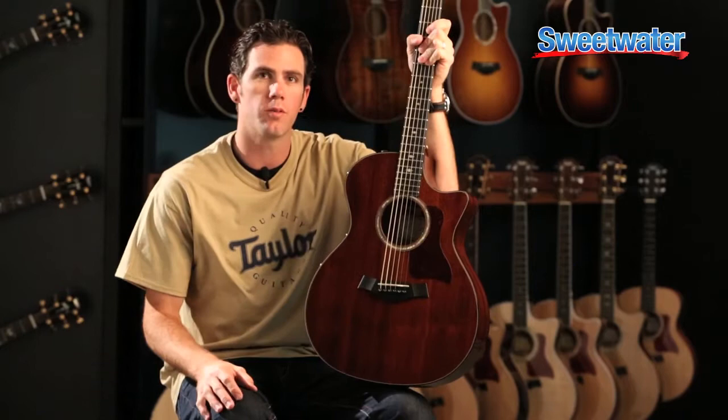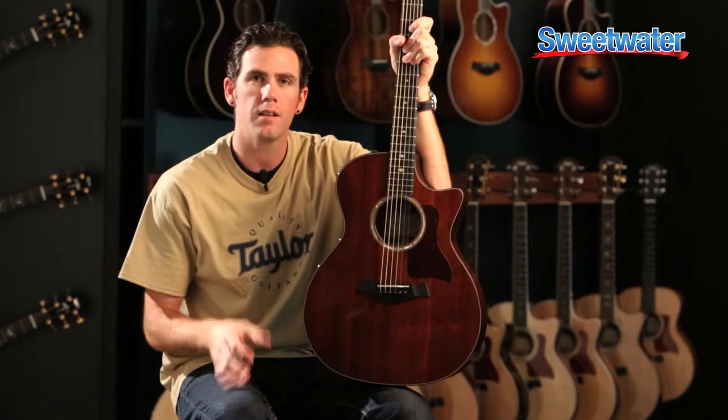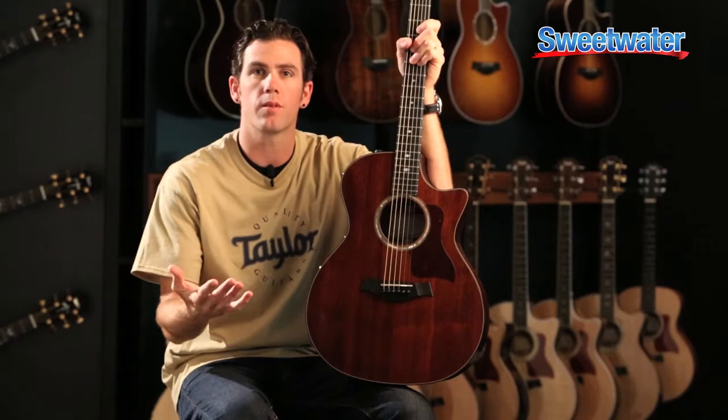Mahogany is a tone wood that has been very popular amongst guitar makers as well as players, because it really has this balanced and woody-type tone to it, with a strong, powerful mid-range, almost like a bell curve on an EQ response. It has strong fundamental notes, so that limited amount of overtones can really sit in and play great with other instrumentation, so it plays well with others.